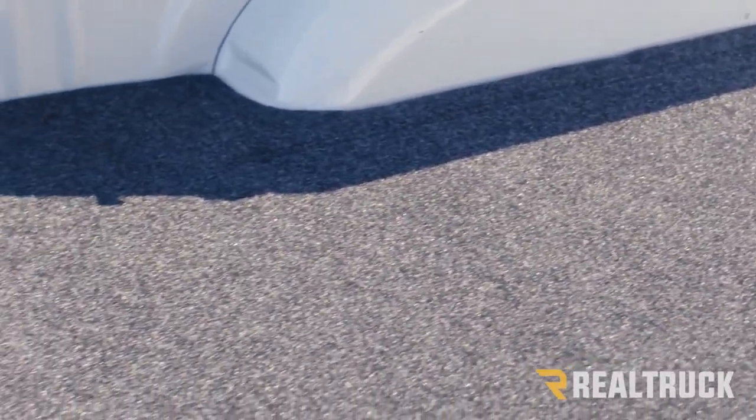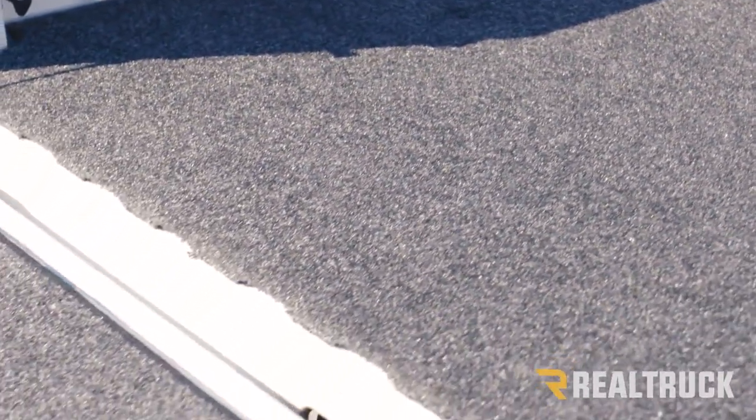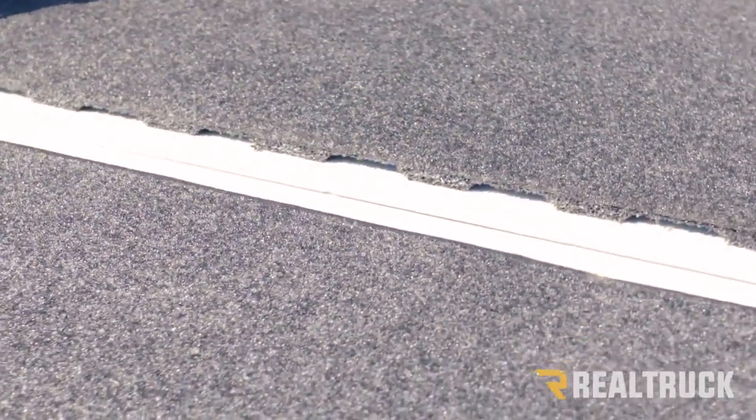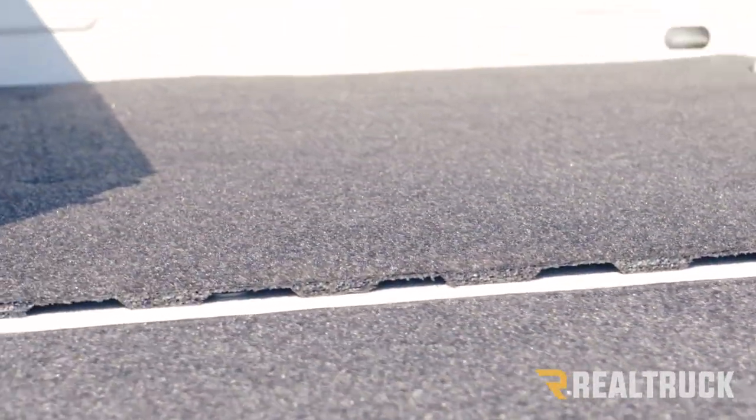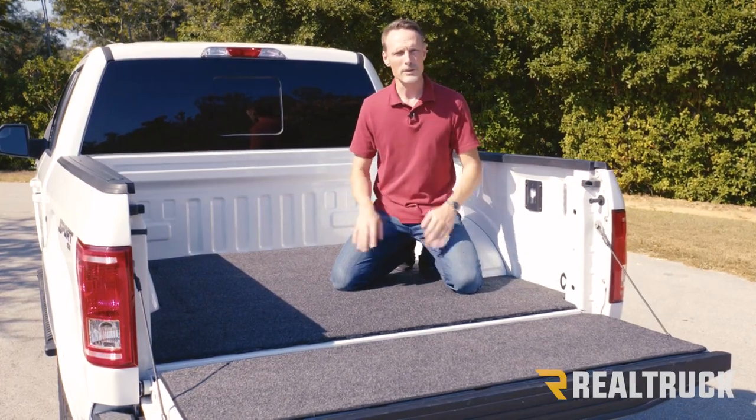Gator bed mat also gives you a flat surface for your cargo that's anti-slip, so it's great for things that would normally slide back and forth on top of a plastic liner — they'll stay put on a bed mat. And it's not going to mold or mildew.